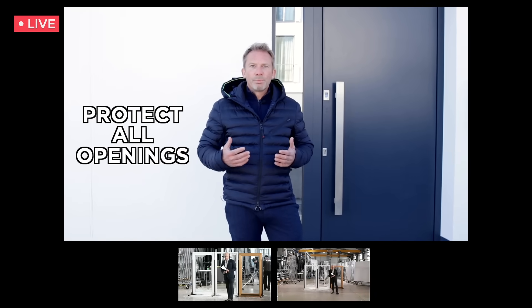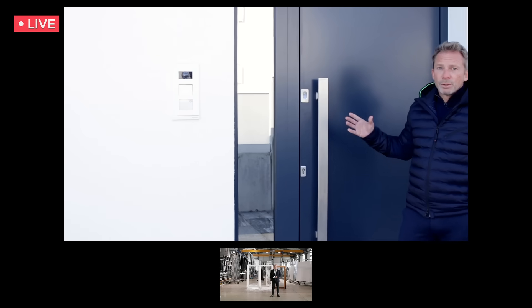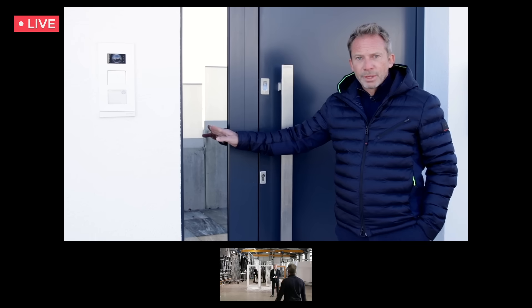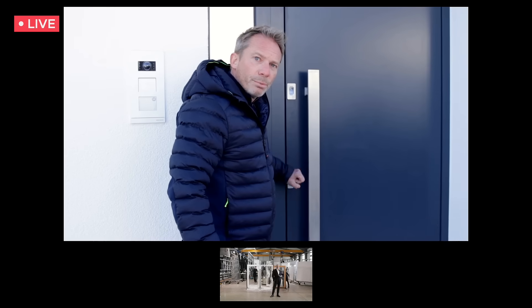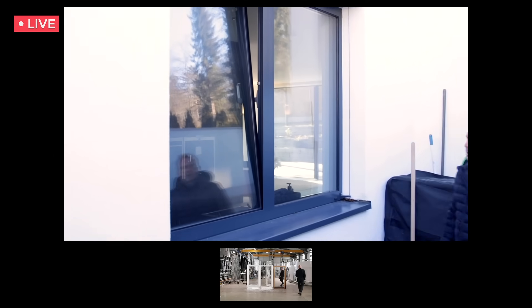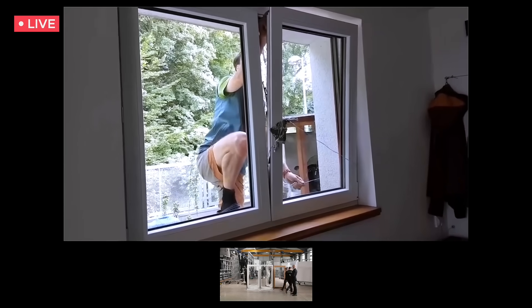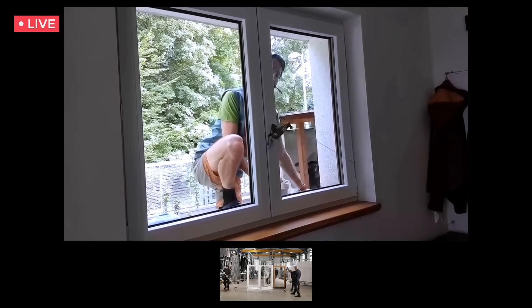Basically, you need to protect all the openings in the house. When it comes to the house door, this one should be a burglar proof house door, and of course you need to lock it when you leave. Here we have a window besides the door — if this is not burglar proof glass, you can smash the glass and open the door from the inside. Maybe you just went for a quick walk and left the window tilted. But you should know a tilted window is like an open window, because it's very easy to open from the outside within seconds. Basically, it's all about time.